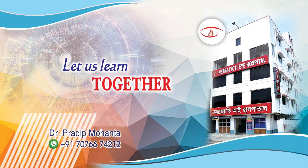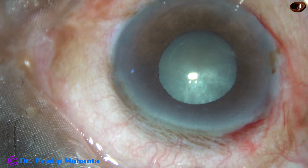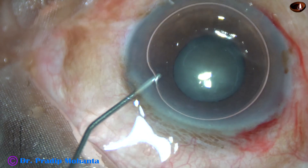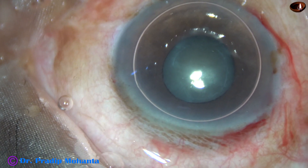Friends, welcome to my workplace at Ranagh Heart, West Bengal, India. This is a mature white cataract with pseudo-exfoliation and small pupil. Let us observe this surgery.